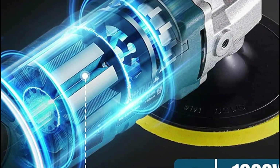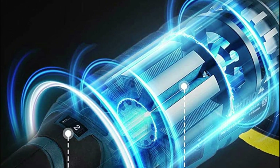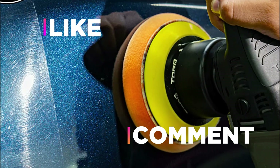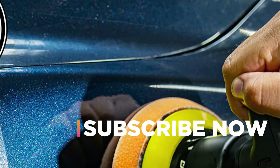Hope you found this video helpful in finding the best car polisher. If you found this helpful, please give a like and comment your opinion — tell us which one is perfect for you. Subscribe to our channel to get the latest updates on different product reviews.